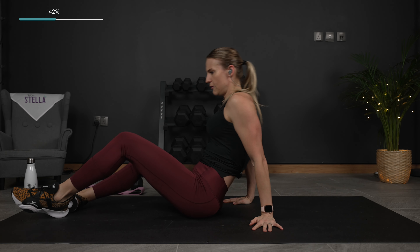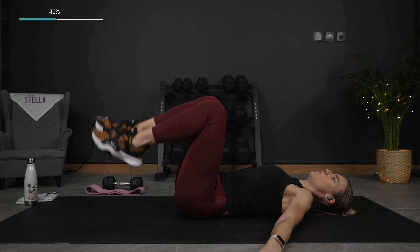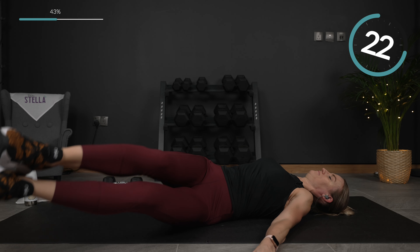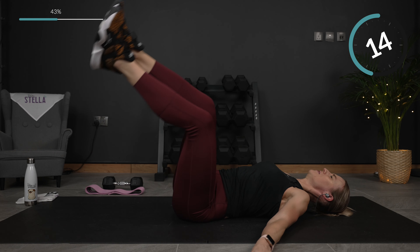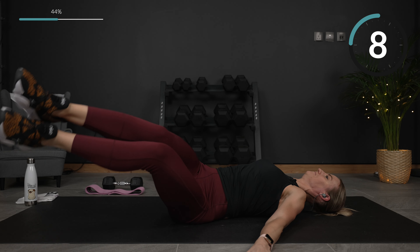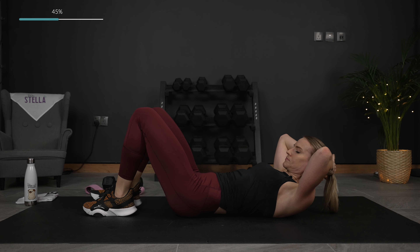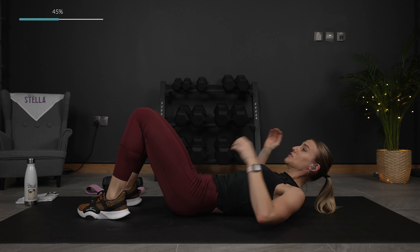Set that weight down, get ready for wipers — back onto your back. Again, you can keep your legs bent and drop them, or to intensify, legs are straight. Breathe out right there. Think about those abs working. Last one — perfect. Knee pull pulse. Enjoy this break — these 15 seconds go by so quick.